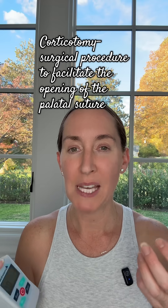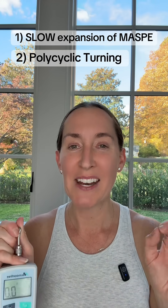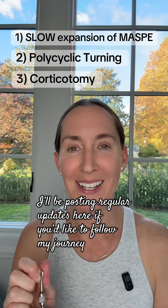We're doing slow expansion with my MARPE, and we did not do a corticotomy prior to installing it. We're attempting to open my palate without that surgical intervention. Step one is slow expansion — see if I can stay under 700 centi-newtons. If that doesn't work, I'll do polycyclic turning. And if that's unsuccessful, then we'll do the corticotomy, which is the small surgical procedure to help open the palate.